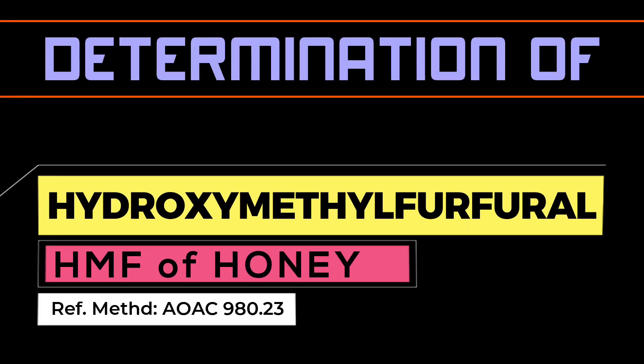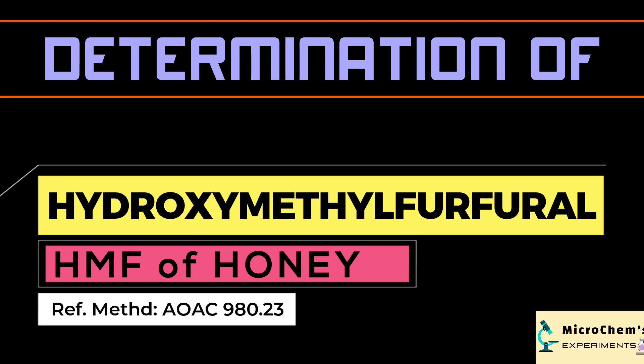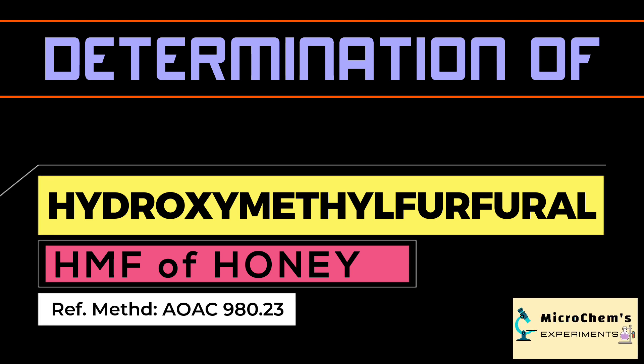Welcome to Microchames Experiments. Today we are going to determine the hydroxymethylfurfural, or HMF, content of a honey sample.